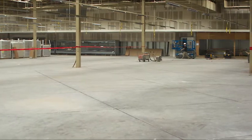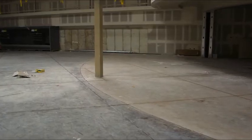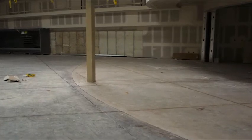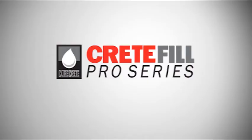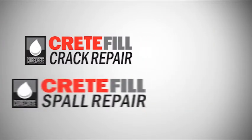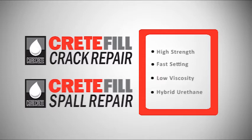The Crete Fill Pro Series helps you achieve this with highly advanced polyurea joint fillers and superior urethane crack and spall repair products, all formulated in a convenient one-to-one mix ratio. The Crete Fill Pro Series includes two exciting products: Crete Fill Crack Repair and Crete Fill Spa Repair. Both are high-strength, fast-setting, and extremely low-viscosity hybrid urethane materials for use where no future slab movement is anticipated.